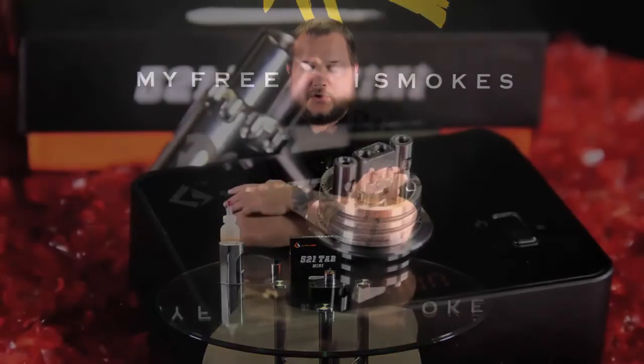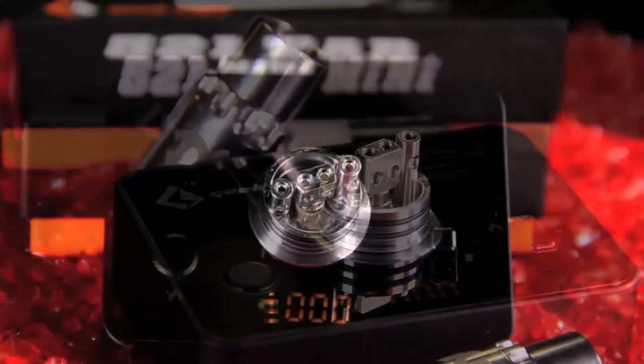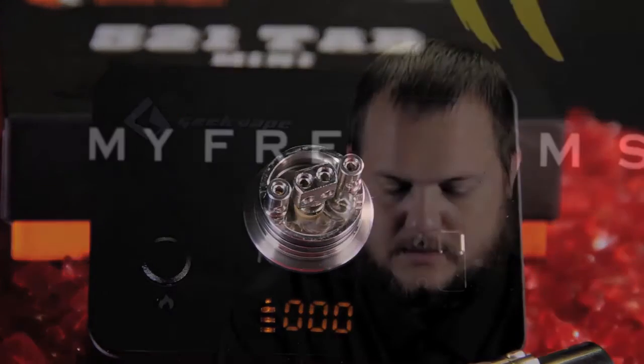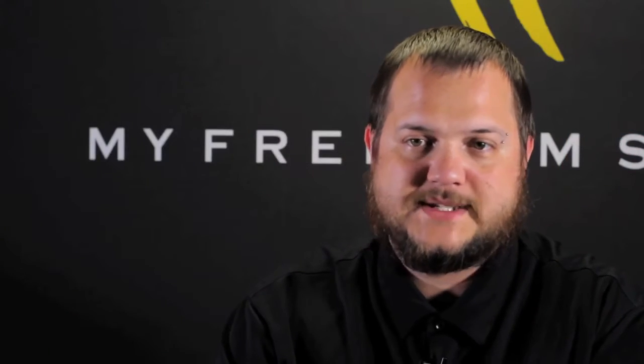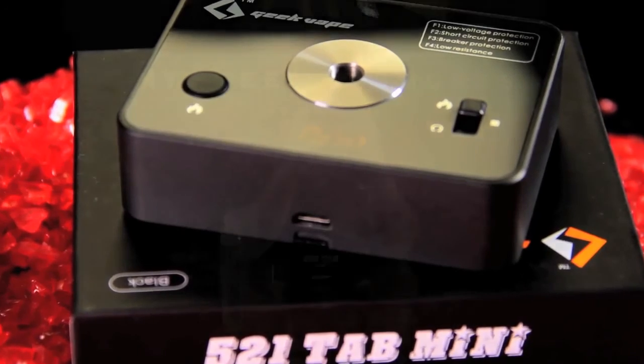We're going to keep it short and sweet. This is the 521 Tab Mini — slightly smaller than the original one. This one is 83 millimeters across by 61 millimeters and 24 millimeters in height. It's nice and small compared to some of the other ohm readers that also have a fire option. Just throw it right in your gear bag or your build kit — whatever you carry all your tools in — it's nice and small and easy to fit in there.